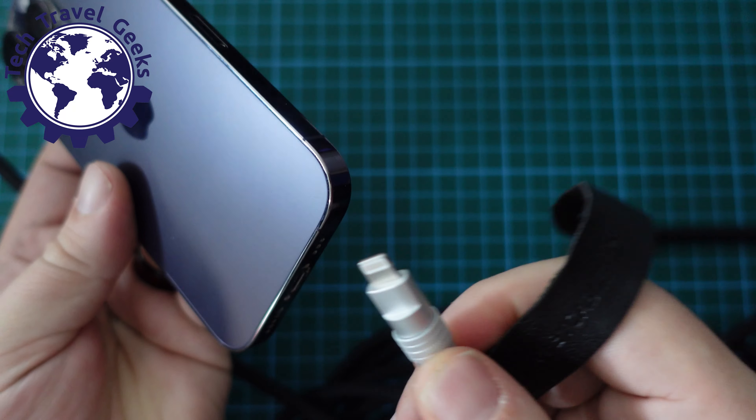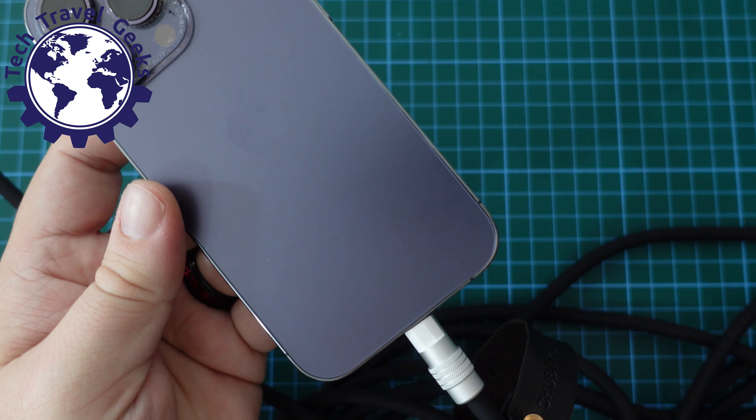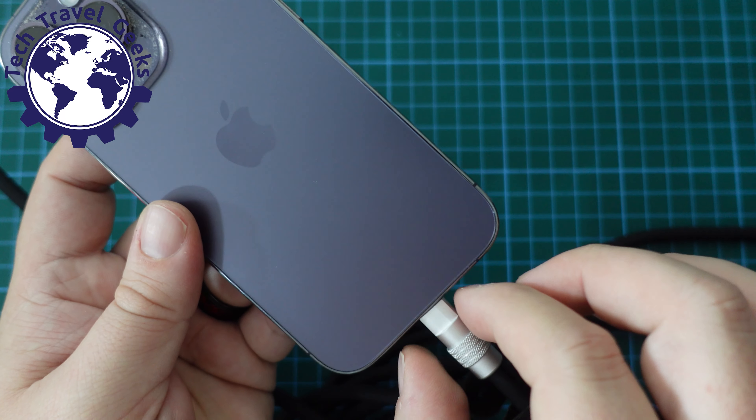The metal endings almost feel like industrial cables — really sturdy and quite a contrast to the flimsy, breakable cables you get with your Apple products. These are built to last.